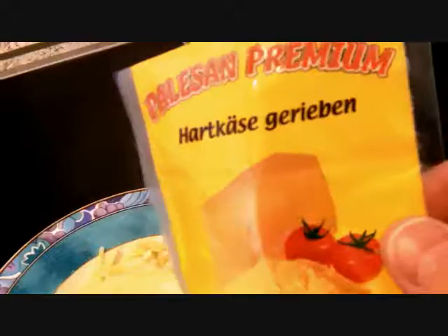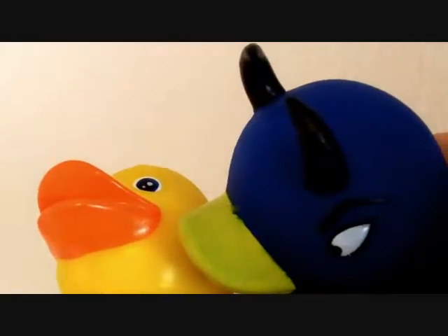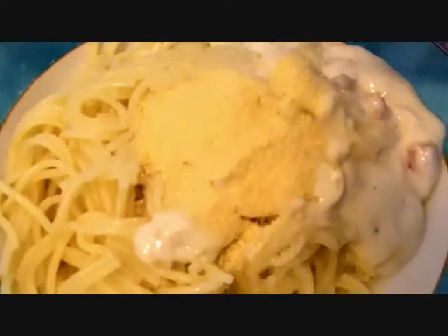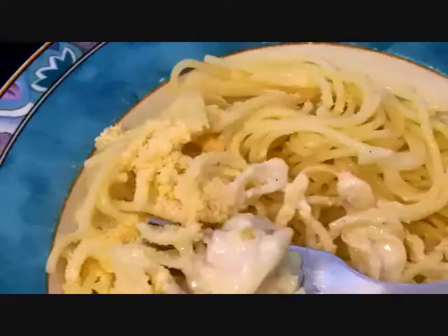Spaghetti carbonara, cheese! Mmm, this looks delicious! It tastes really warm! Thank you.